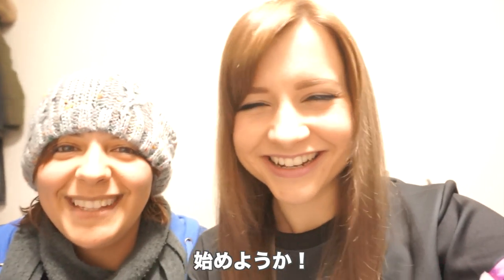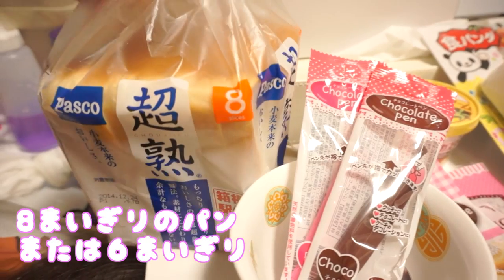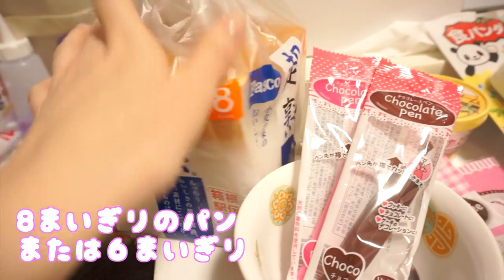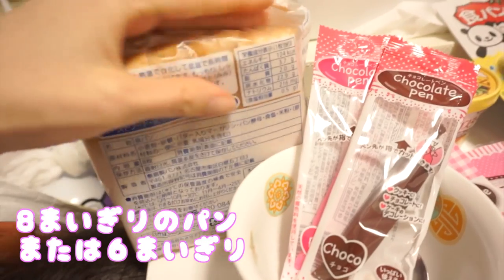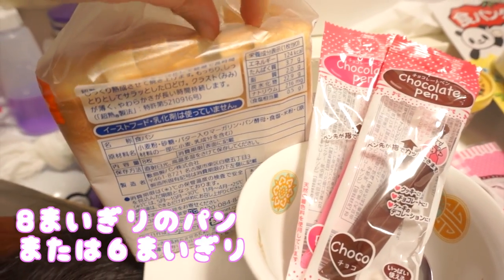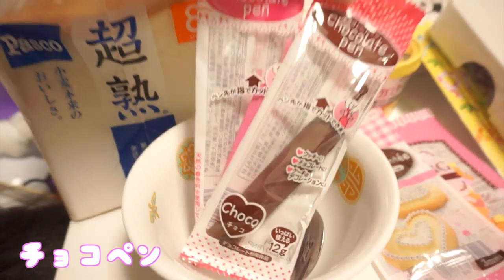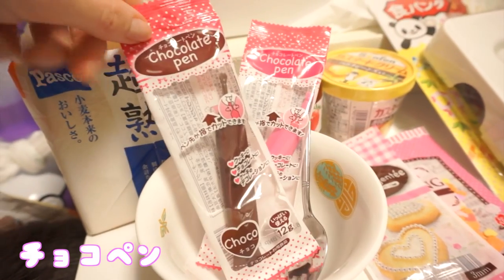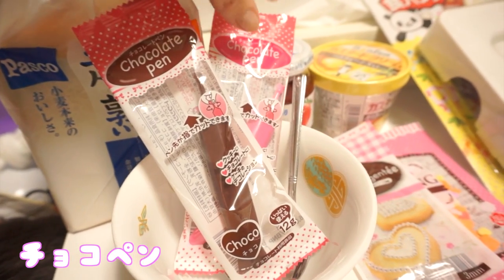Alright, let's get started! So this is what you guys need. We've got eight slices of bread. Japanese bread comes in counted slices — it's usually eight, six, or four. The eight-slice one has pretty thin pieces, as you can see here. So try and find some bread that's about this thickness. And then we've got some chocolatey pens for decorating the faces after. You don't need to add this, but I think it'll just be fun to be able to draw some faces on the pandas later.